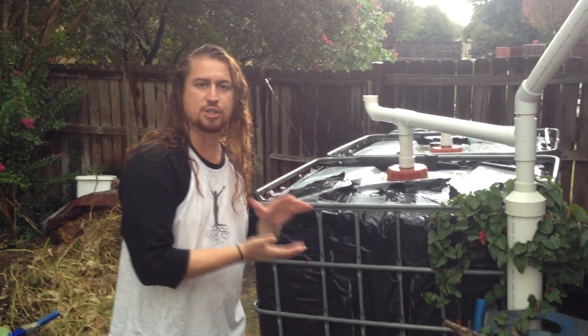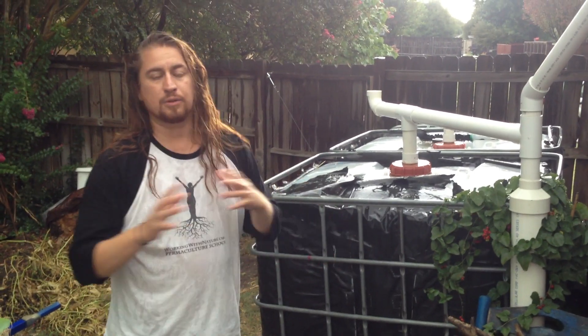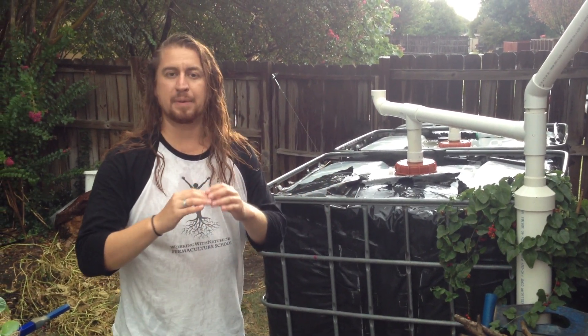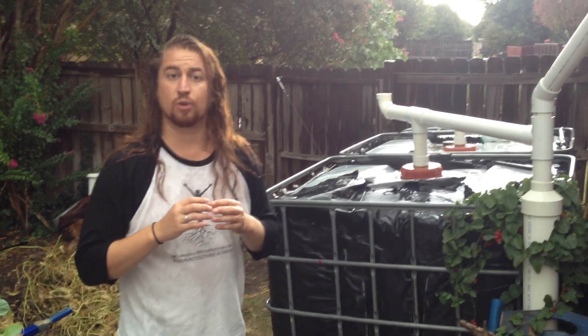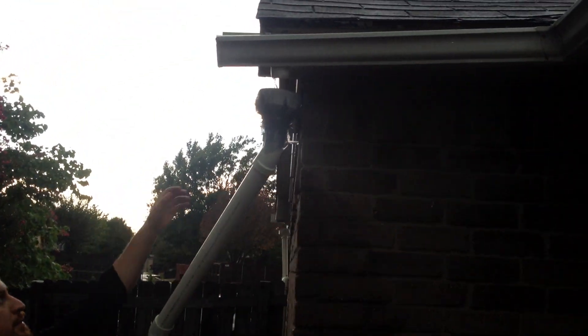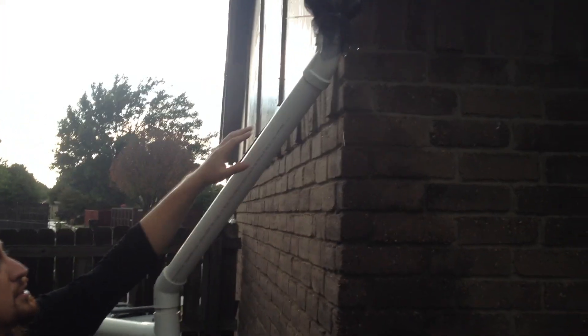A first flush system takes the dirty water out of the clean water reservoir. It does that by acting like a filter, or a first flush diverter. As the dirty water hits the roof and comes down to a gutter system, that gutter system then goes into a first flush system.